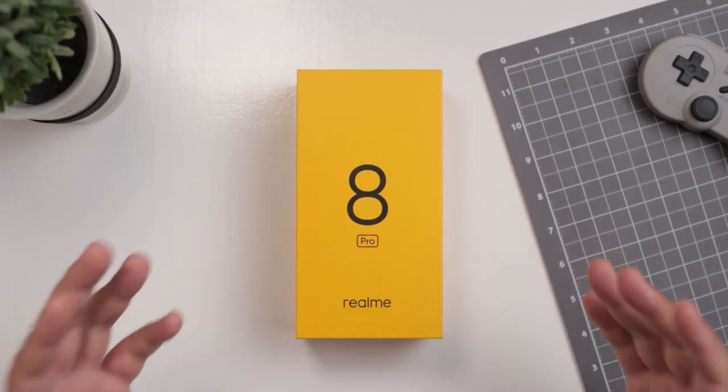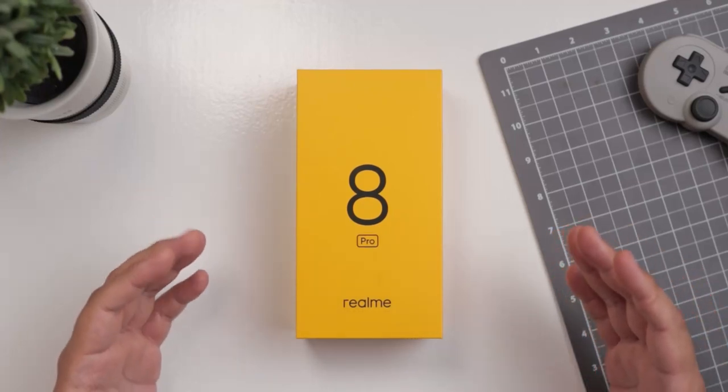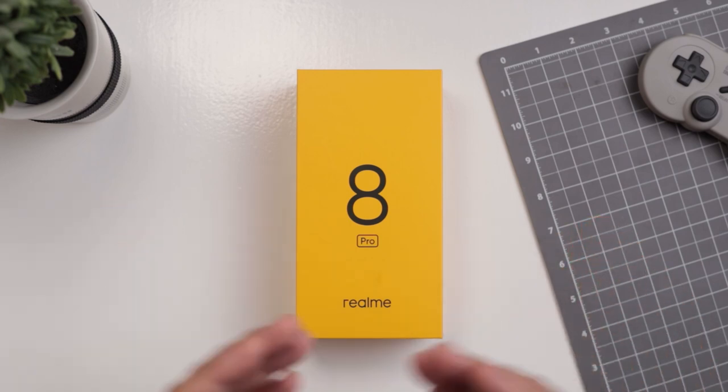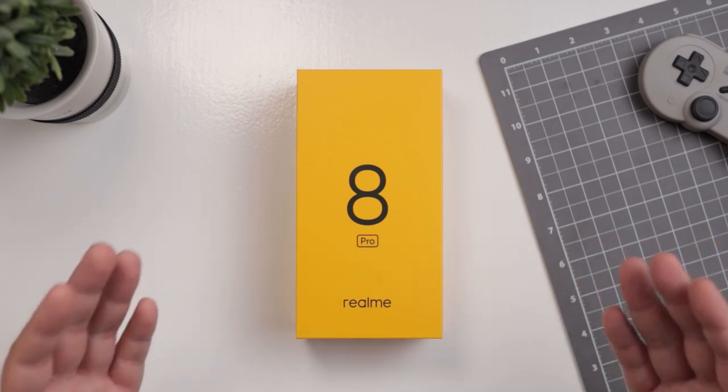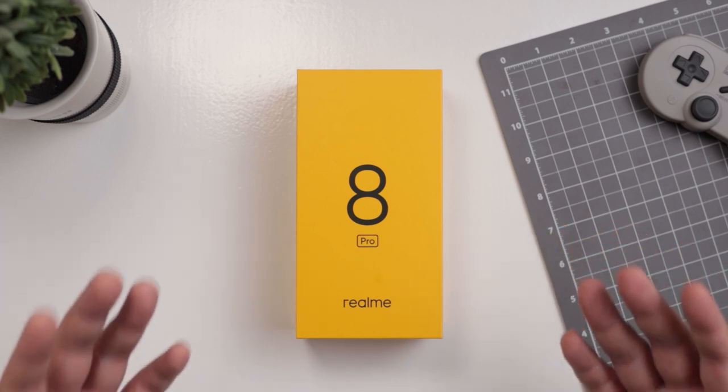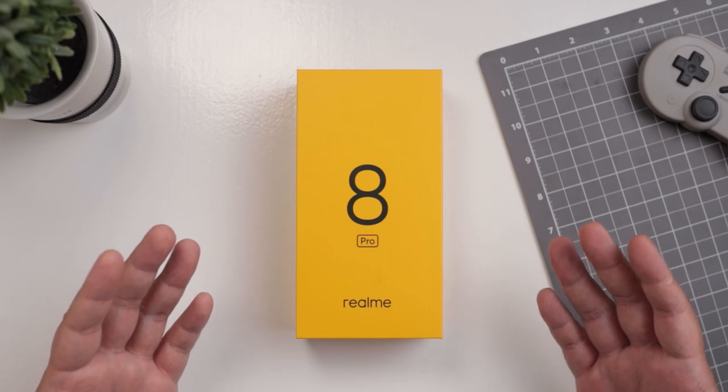Hey guys, Tito James here. Welcome back to the channel where we take awesome out of the box. You did not misread that title — we're doing a re-boxing of the Realme 8 Pro. I had to take photos for the website, so I figured let's just show you everything that comes inside the box in reverse.